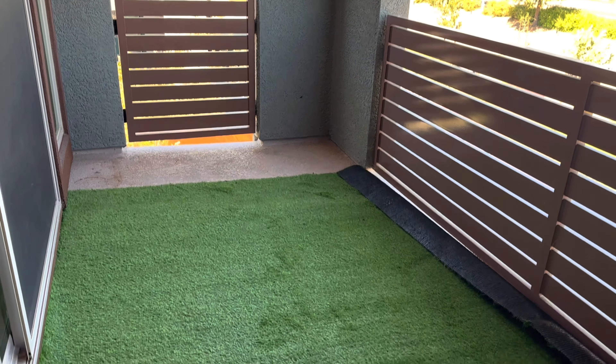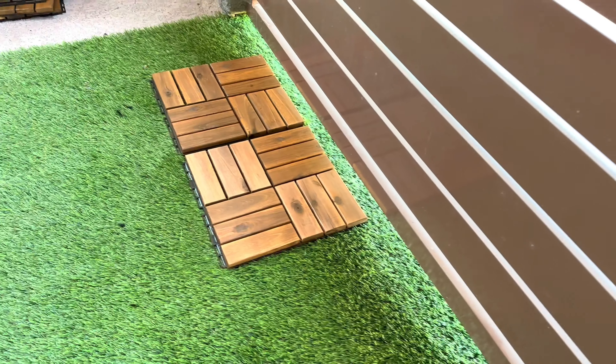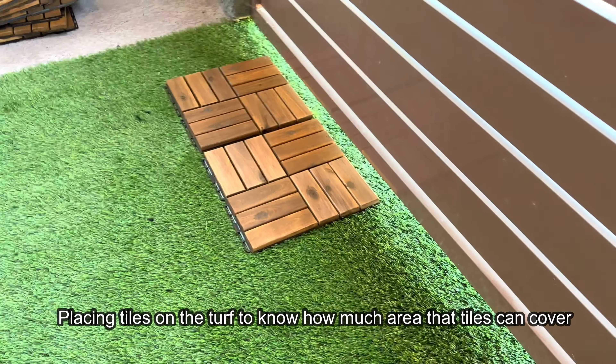These tiles are from IKEA. Each box has nine pieces and I ordered three boxes. Each tile size is one by one foot, so one box can cover up to nine square feet of area. I am placing the tiles on the turf to figure out how much area the tiles can cover.